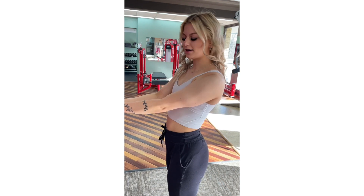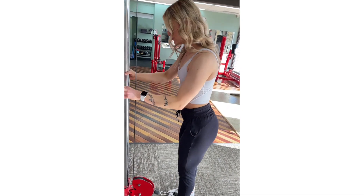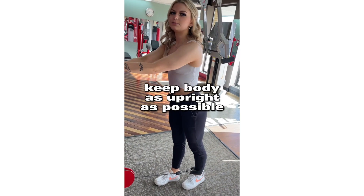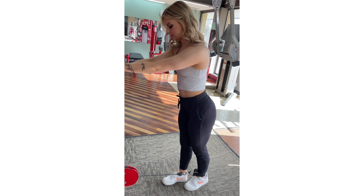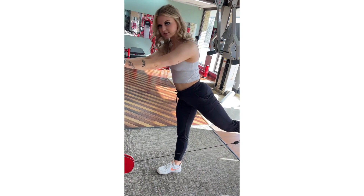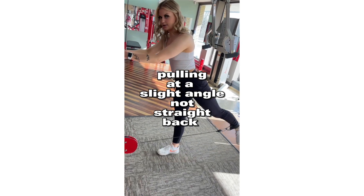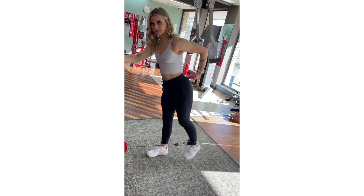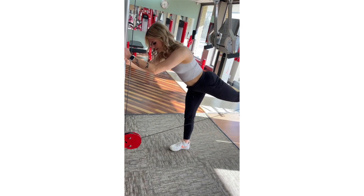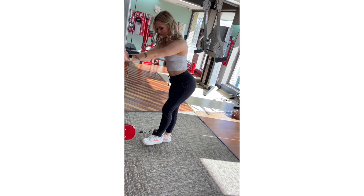Today I'm going to show you how to do glute medius kickbacks to target the upper part of our glutes and grow that shelf look. When you do these, take a step back, get tension on the cable. Keep your body as upright as possible to really target the upper part of your glutes. Slightly turn your toes out, pull as far back as you can keeping your legs straight, and pull slightly to the side — not straight back. We don't want to lean over too much because that will target more of the glute medius. To get that shelf look, stay upright.